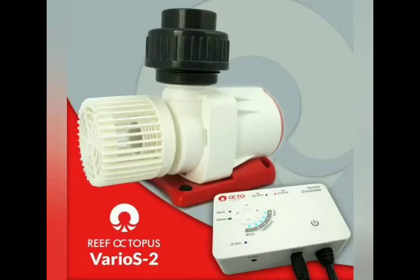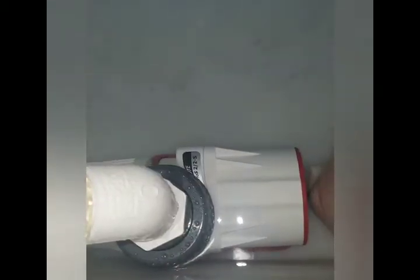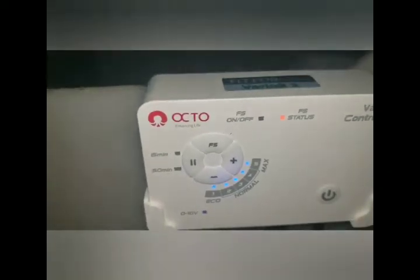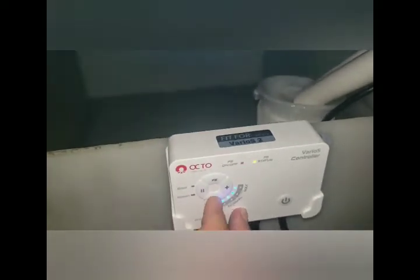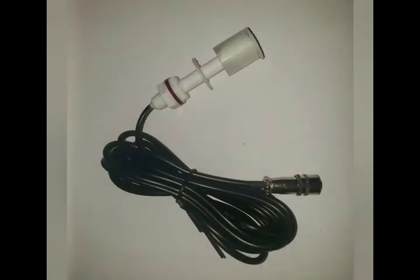The VARIOS 2 DC Circulation Pump by Reef Octopus features five speed control settings for superior flow control. A ceramic shaft and bearing allow cool and quiet operation. Overheating of the pump is prevented with an advanced cooling system. Safety features include short circuit protection and a high quality float switch control.